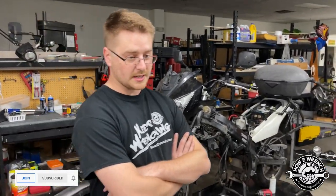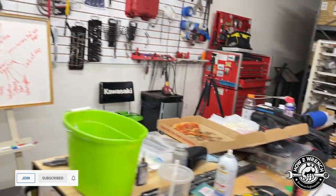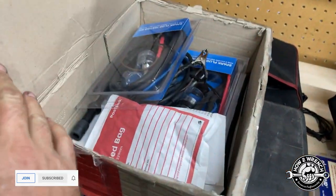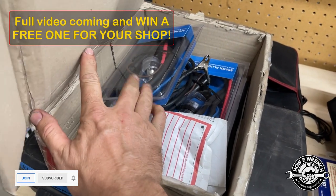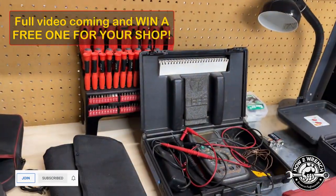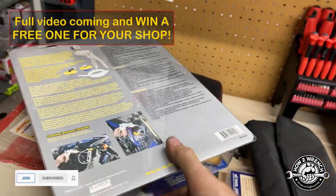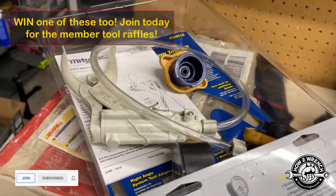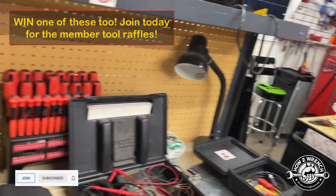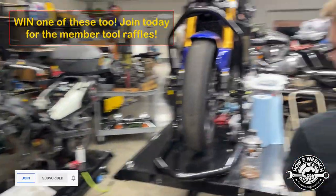We started with a spark test, then we did a compression test. You've got to check out the video on the tool that came from Australia for spark testing — it's coming out, join the channel. We did spark, then I thought we did compression, but we did the cooling — checked the radiator and the cooling — and then we got into the compression test and then a leak down test. So we did a lot.